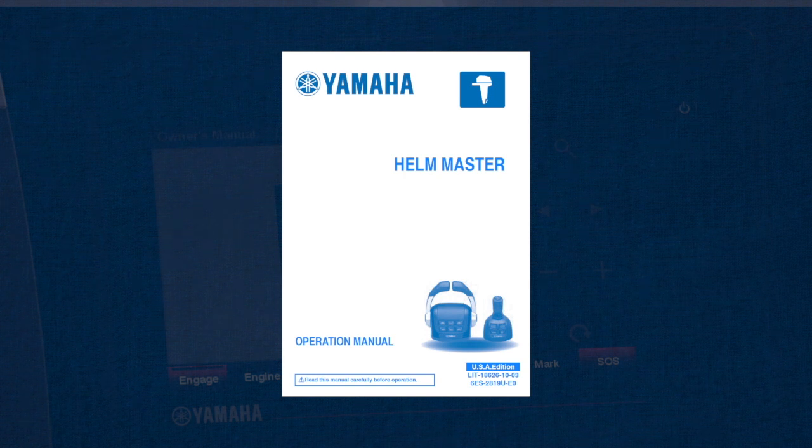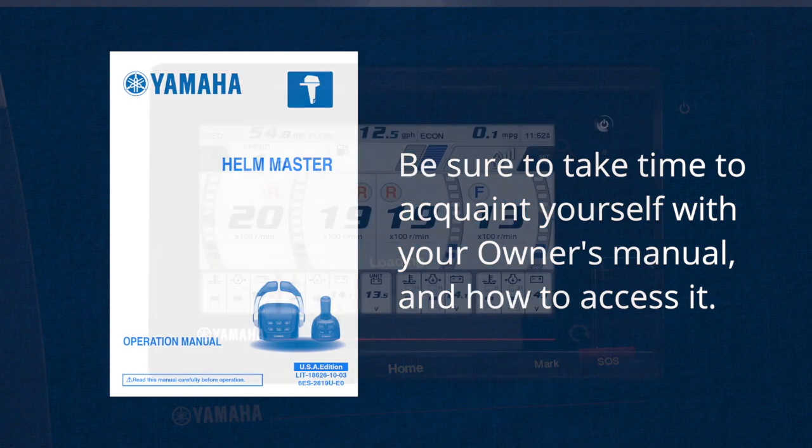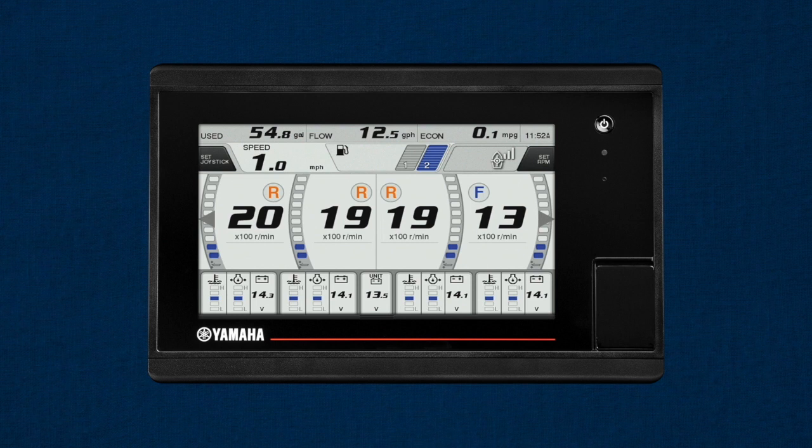The Owner's Manual contains detailed information about setting your CL7 display up the way you want. Be sure to take time to acquaint yourself with it and how to access it should you ever need to reference it again. One thing to always keep in mind is your Yamaha CL7 display depends on satellite signal for many of its functions — you can check signal strength right on your engine screen in the upper right-hand area. Your CL7 display is a sophisticated electronic device, but it in no way replaces your skill, common sense, and responsibilities as a boat owner or the captain of your vessel.